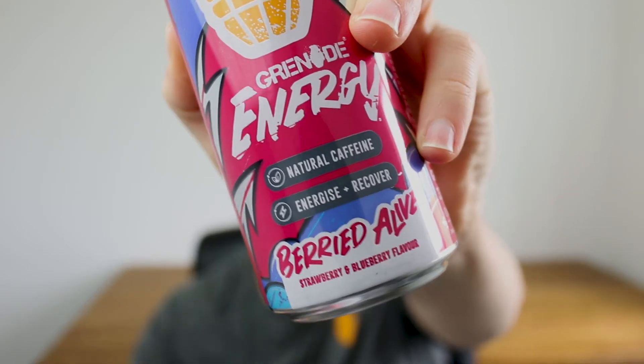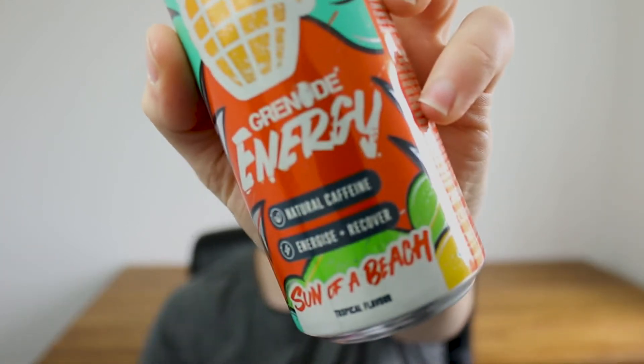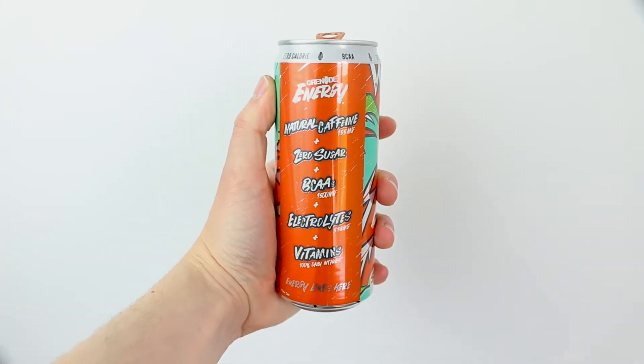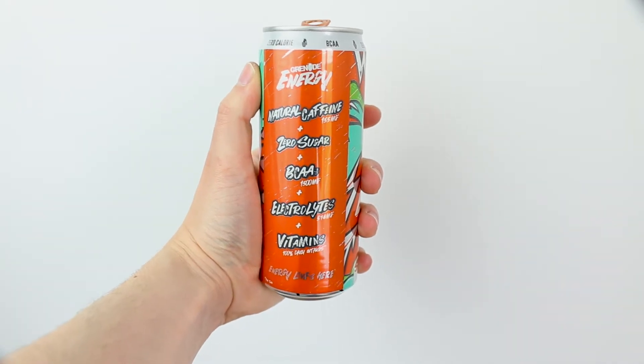Grenade have released three new flavors for Grenade Energy. First is the Cherry Bomb flavor, then Buried Alive which is a strawberry and blueberry flavor, and Son of a Beach which is a tropical flavor. Each can is boasting natural caffeine at 155 milligrams, zero sugar, BCAAs, electrolytes and vitamins all in one can.